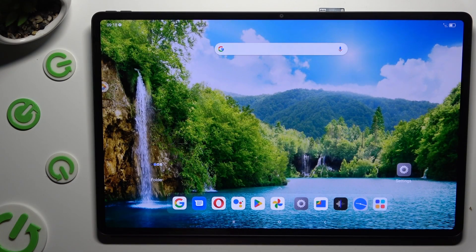Hi, in front of me is the Lenovo Tab Xtreme, and today I would like to show you how you can check a password saved in Google Passwords Manager.